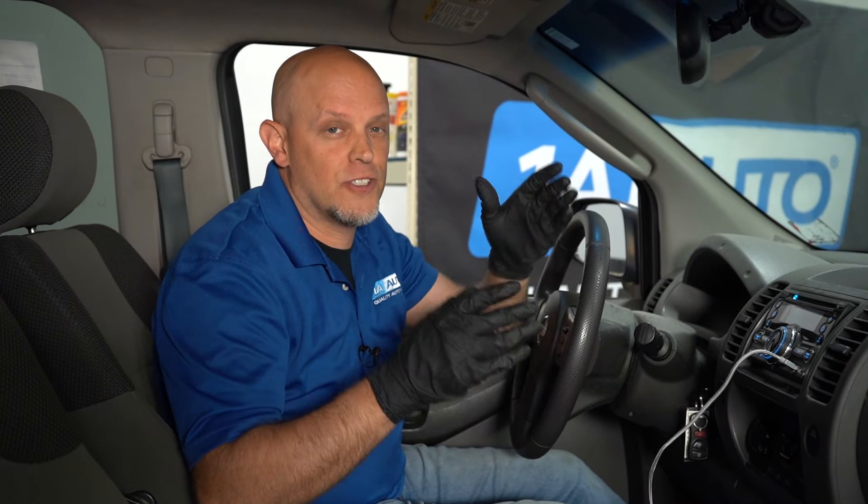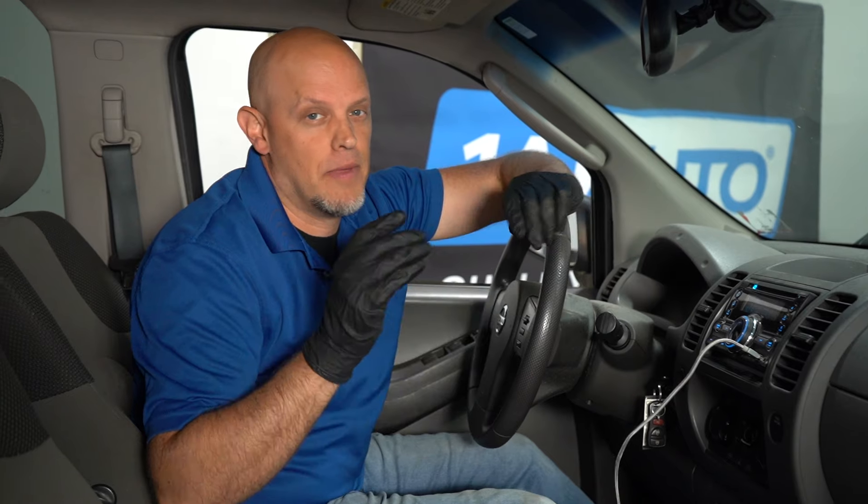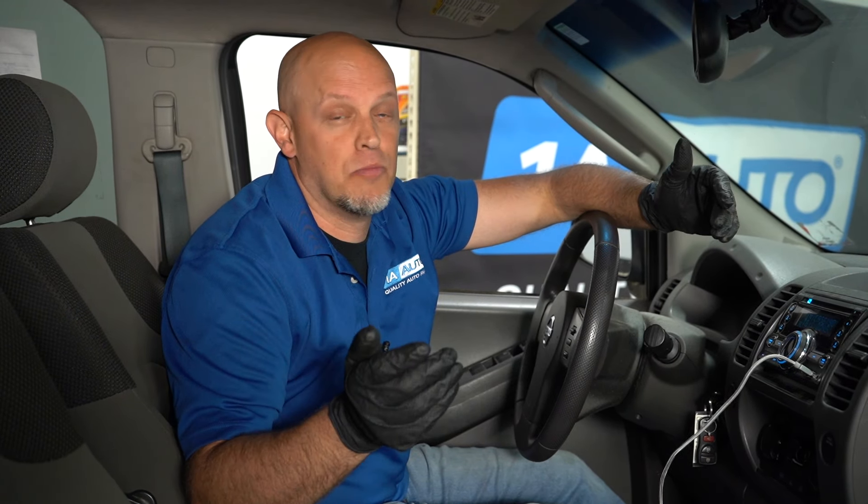Before we rip any of the door panels off to check the speakers, the first thing we wanna do is check the radio. The settings may be messed up. Maybe you hit something by accident, maybe someone borrowed your car, or a kid was playing with it and changed some of the settings.